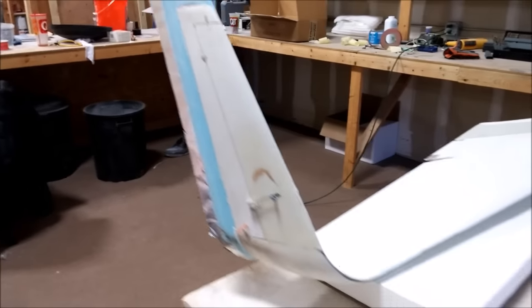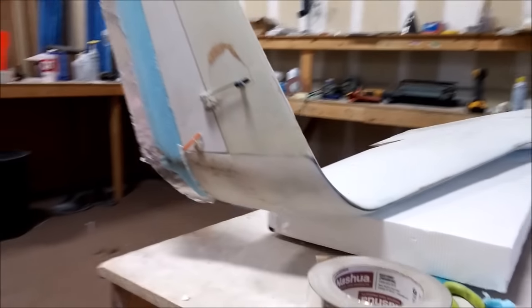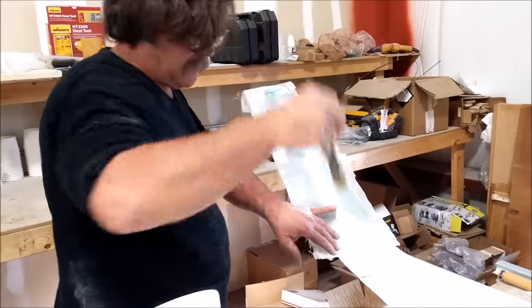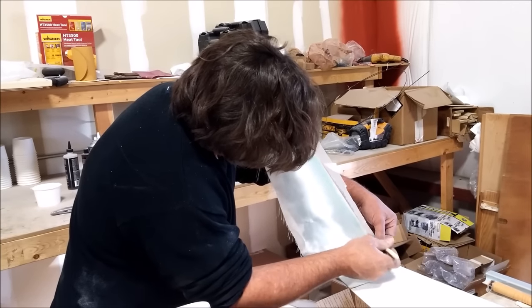Welcome back, this is the update for Monday and Tuesday. First thing yesterday, Jeff was working on glassing in the winglet extensions. Here you can see he's putting a thin coat of glass on there and just putting some resin on to bond it to that foam extension that I'd milled last week.